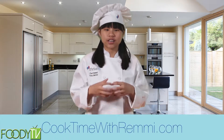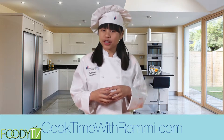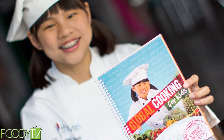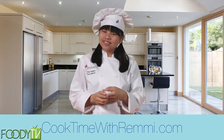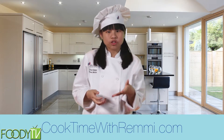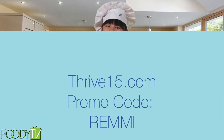Hi, I'm Chef Remy of Cook Time. I have a passion for cooking healthy and encouraging kids to have fun in the kitchen. I just finished my first cookbook called Global Cooking for Kids with recipes from around the world. You can get a copy at CookTimeWithRemy.com. As a teen entrepreneur, I often get asked how I started my business at such a young age. I'm proud to be a mentor on Thrive15.com, where you can learn to start your own business — just log on and enter the code Remy for a free 30-day trial.